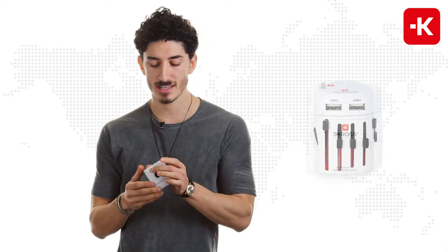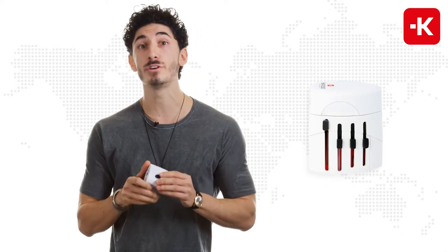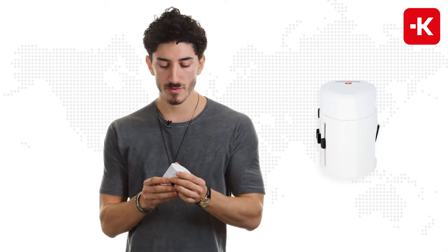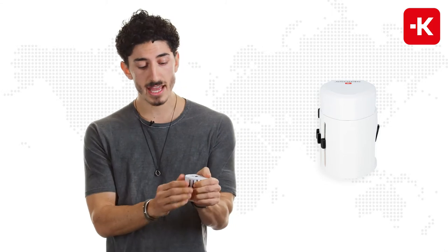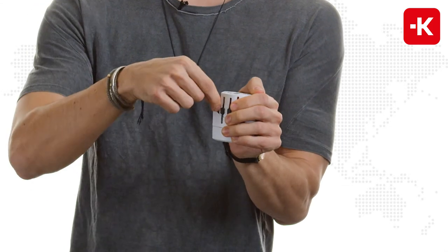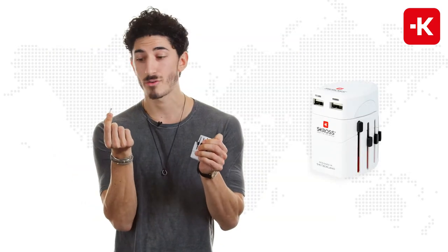Another cool thing about this is that it has two spare fuses, just in case one burns out — you never know. You just hold it together, push this to the side and lift it up. And as you can see, here it is. Ready to use.